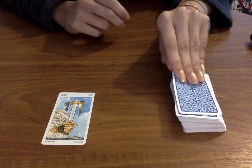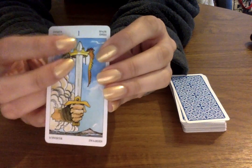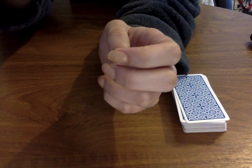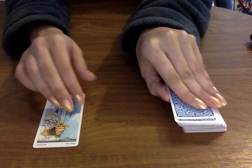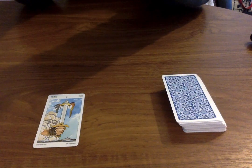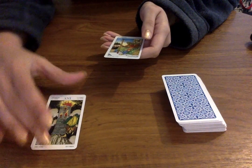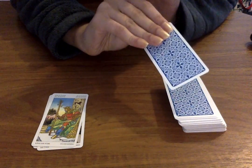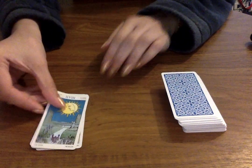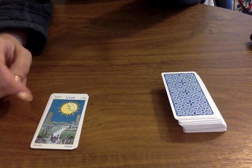So we have the Ace of Swords here. Interestingly, it does have the name written in different languages at the top, and also the number at the top. We have the Tower — very similar to traditional Tarot. We've got the King of Wands — same, same, but different. The Moon card especially shows a difference because of the background. The illustrations are very similar but again, different.